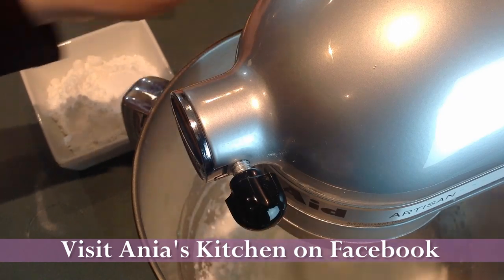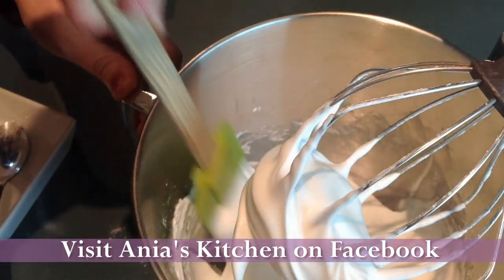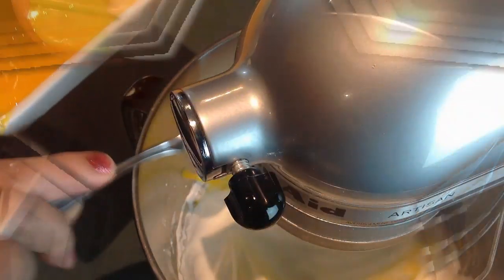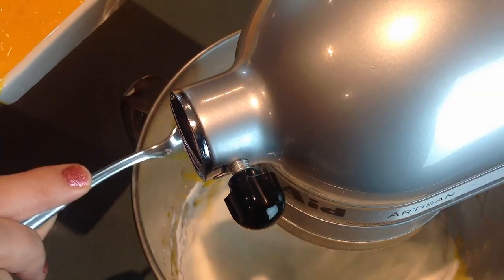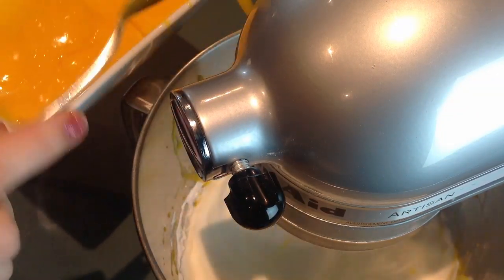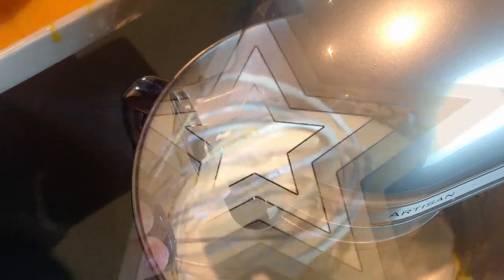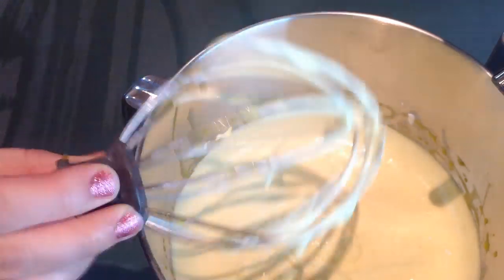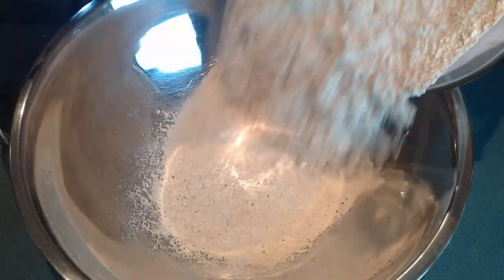Then I'm taking my three egg whites, putting them in my stand mixer, and mixing until soft peaks. When they reach soft peaks, I start adding my icing sugar a spoonful at a time. When the icing sugar is all well incorporated, I start adding my egg yolks one at a time, and I beat it for another 30 seconds after the last one.